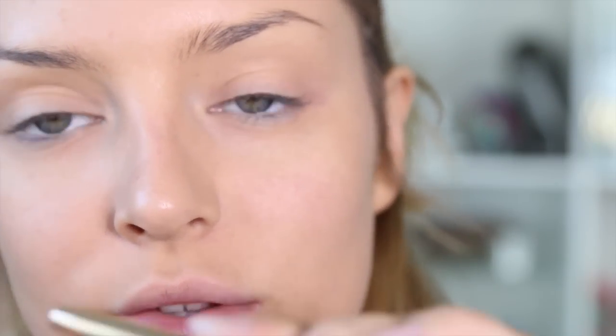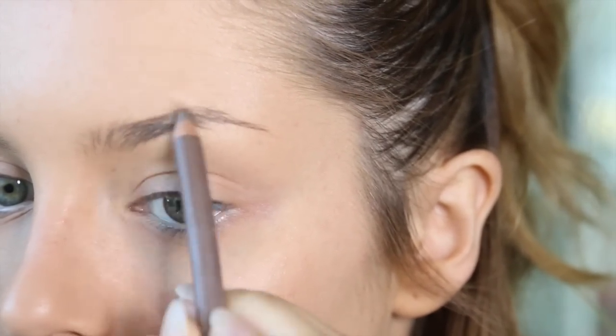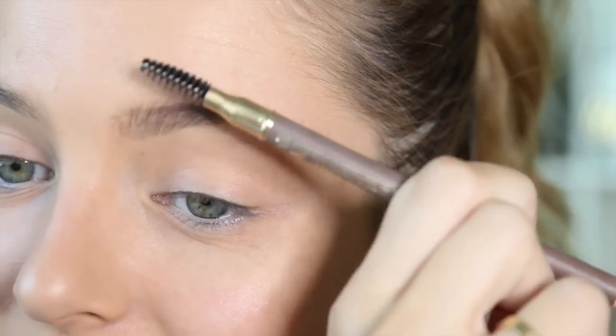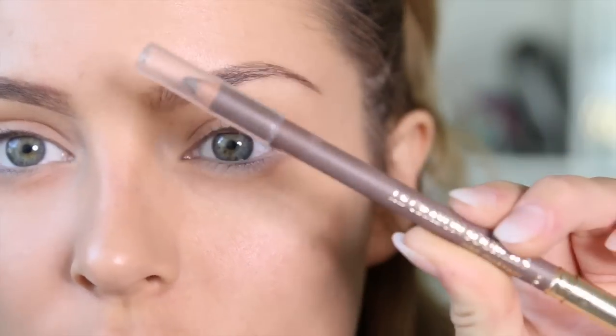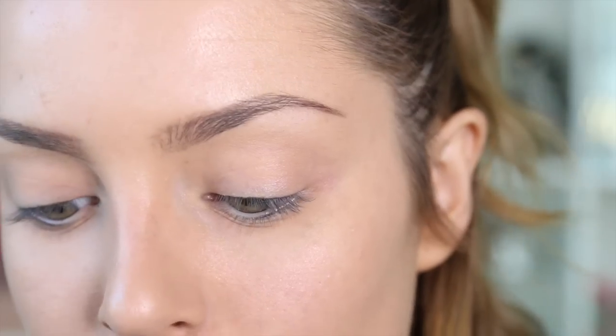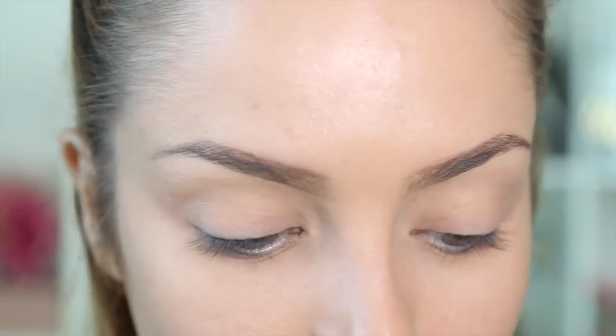For my brows, I'm going to use the Lancome Le Crayon Sourcils in Châtain and kind of lightly draw them in. I just tried to brush through my brows while it was still in the container — silly me. If you're looking for a good alternative for the brows, something I think is pretty much the same product is the L'Oreal Paris Color Riche, because L'Oreal and Lancome are actually owned by the same company, L'Oreal.